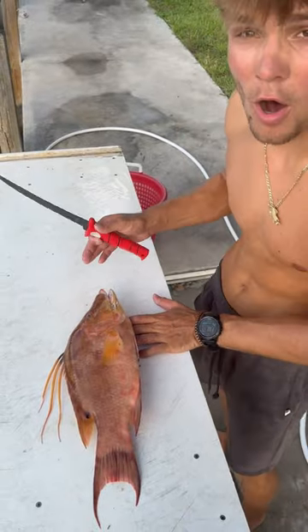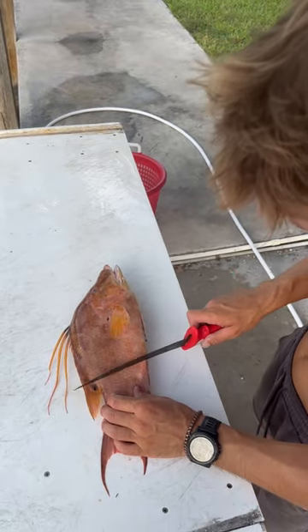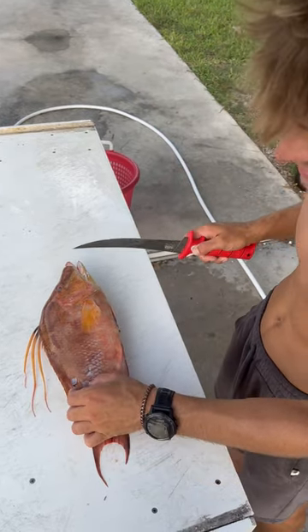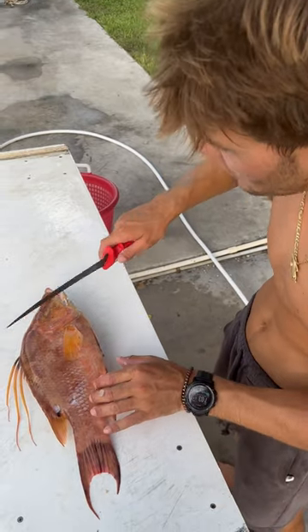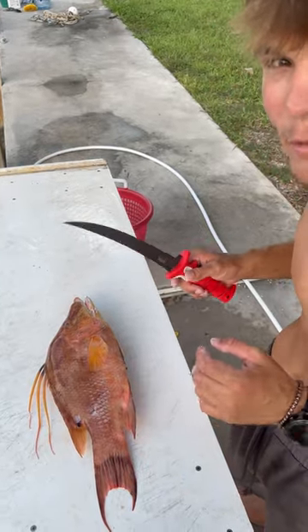All right, guys, so this is the first step with the hog. What we're going to do is take the back side of our knife and basically just descale the fish. As you guys can see, these scales are flying off. You want to take off all the scales from the back to the front of the fish, everywhere where you're going to be eating. I'll do that and then show you guys the end result.